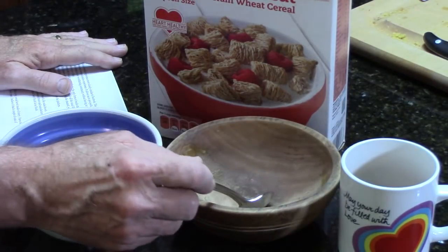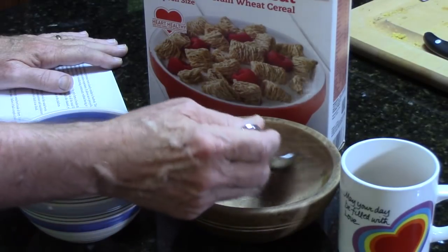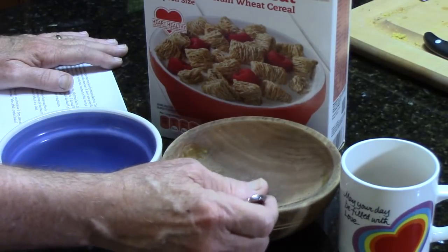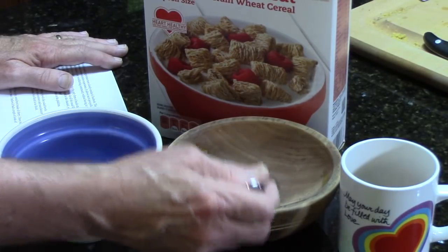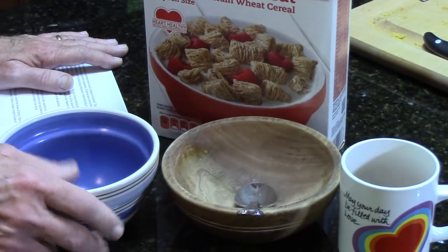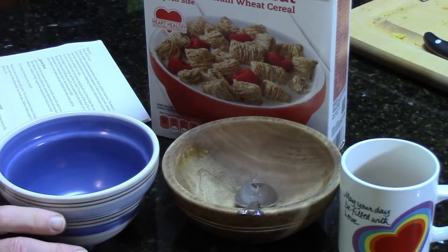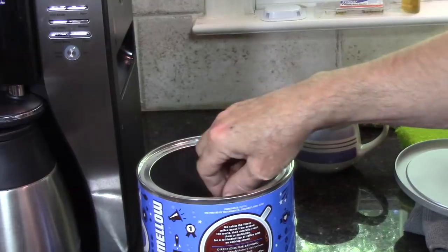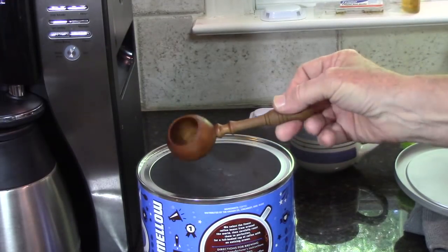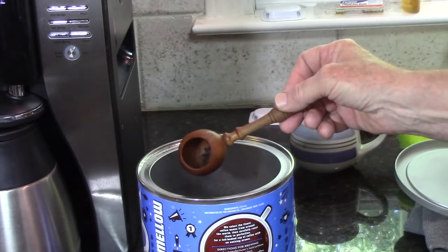Why would you want to eat cereal out of a wooden bowl? Well, there's just a different sensation about eating out of a wooden bowl - the way the spoon makes a little different noise than just clink, clink, clink when you're eating from a porcelain or clay-fired bowl. There's something about using handmade objects. Using this coffee scoop that I've made every day when I make coffee is just a good feeling to use something that you've actually produced.